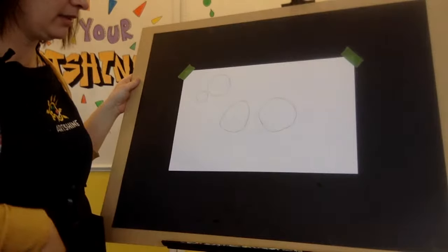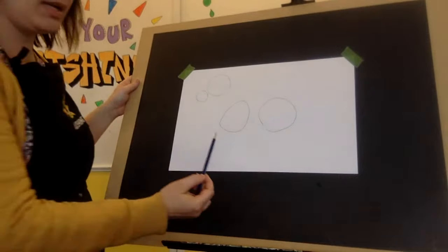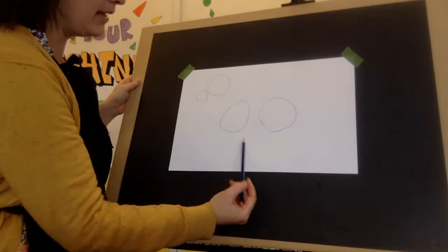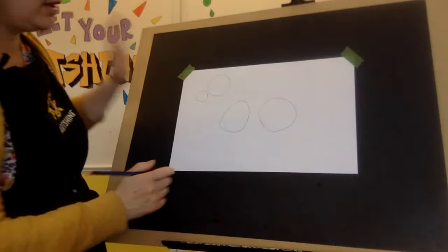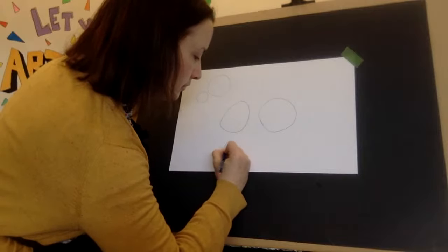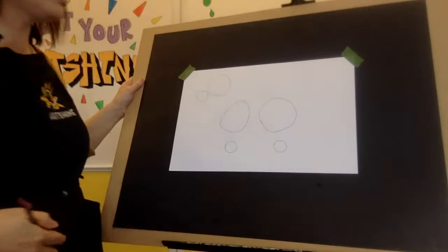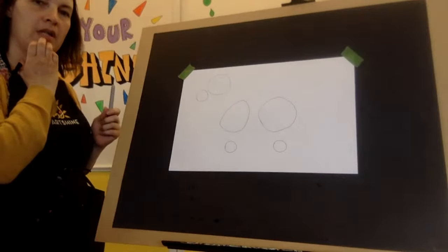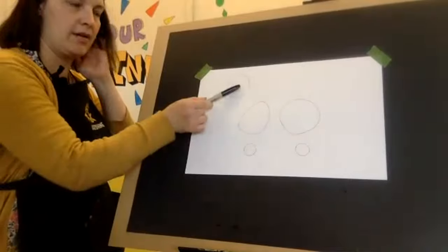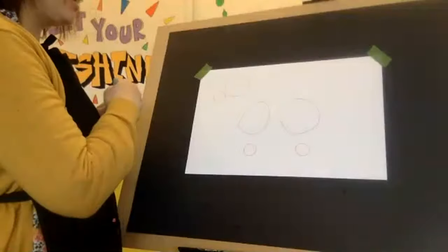I'll give you a minute to catch up, and then we are going to outline this with sharpie. The very last step is I do draw in where I'm placing the knees, because if your knees don't line up your horse will look unbalanced. So all I do is make a circle about two fingers wide, then I line that up pretending there's a ruler, and I make another circle.